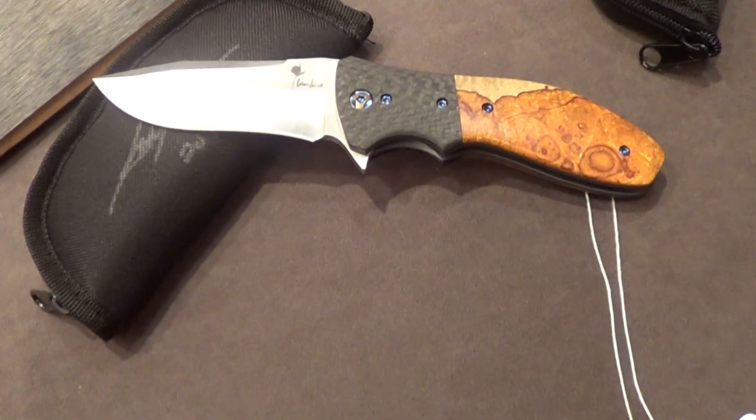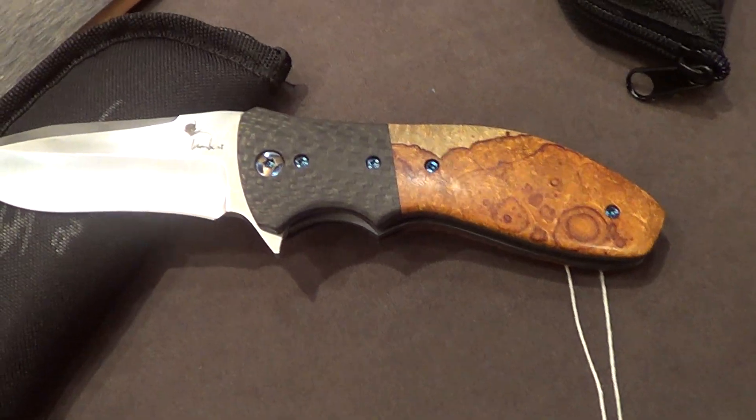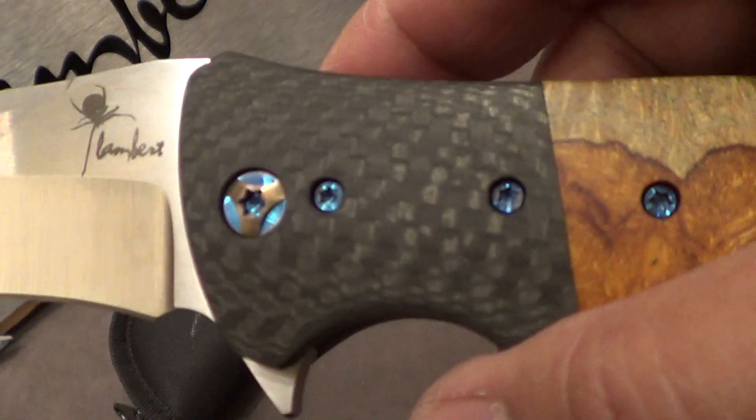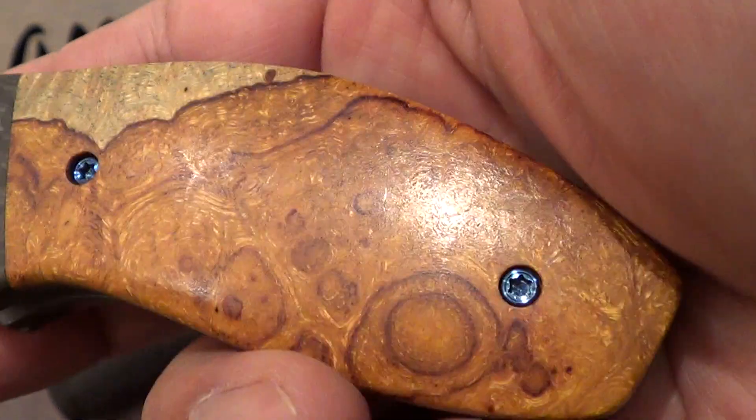So we're continuing, we're checking out the other Lamberts here, the flippers. Hello! You know what kind of wood this is? Desert ironwood.